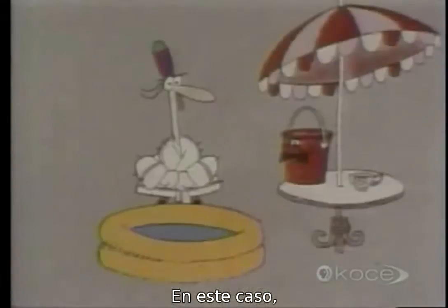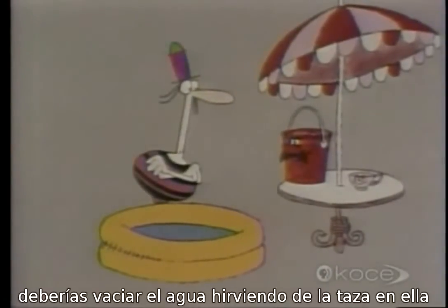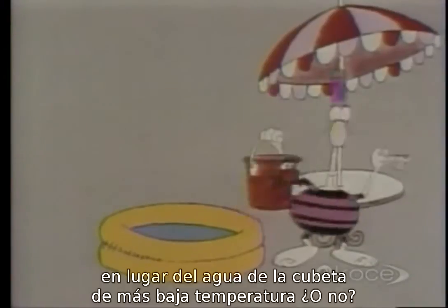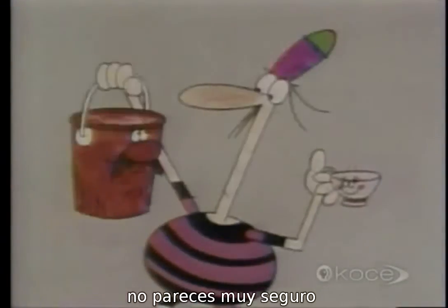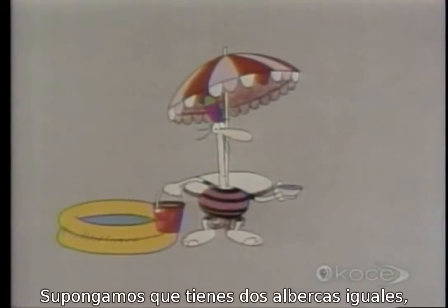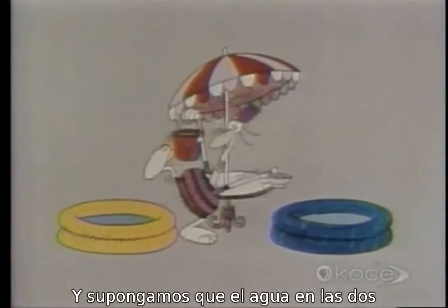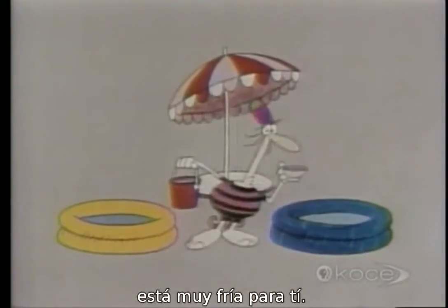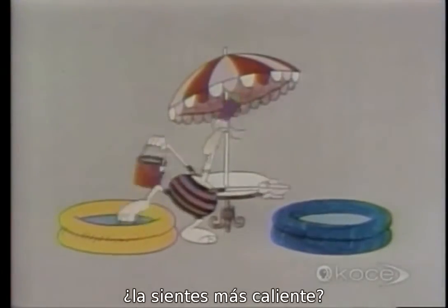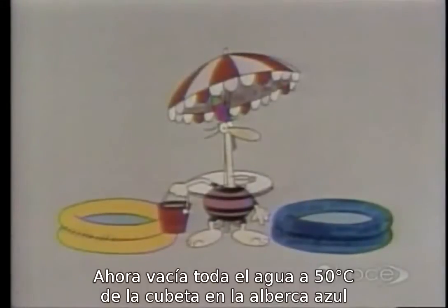Would you say there's more hotness in the cup than in the bucket? In that case, if the water in your swimming pool is just too cold, you'd be better off emptying the cup of boiling water into it rather than the bucket of water at the lower temperature — wouldn't you? Let's do an experiment. Suppose you had two identical swimming pools, one yellow and one blue, both just too cold. Pour the cup of boiling water into the yellow pool — does the water feel any warmer?